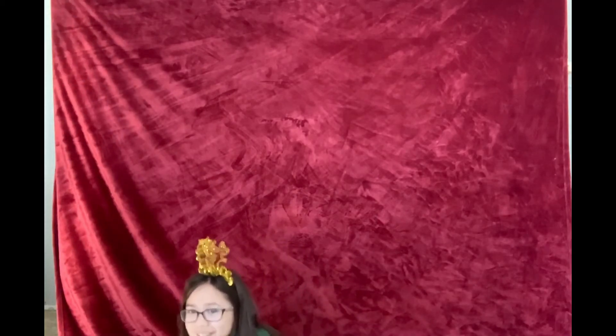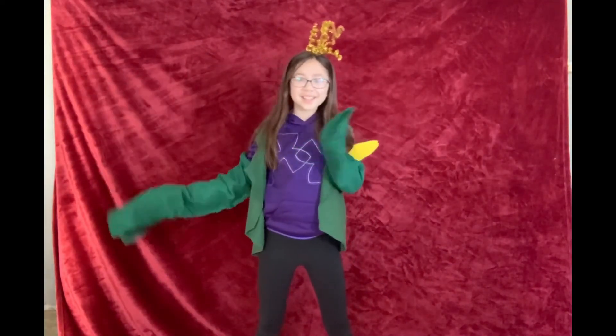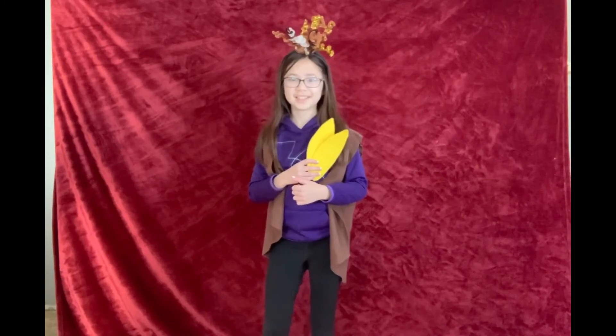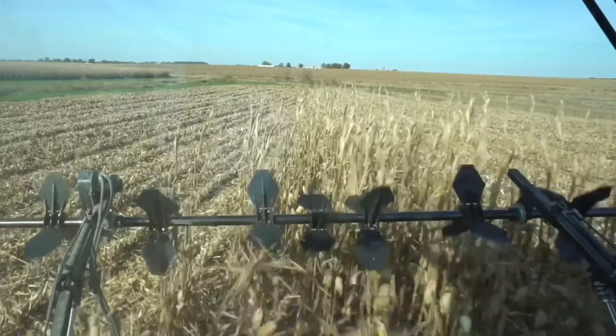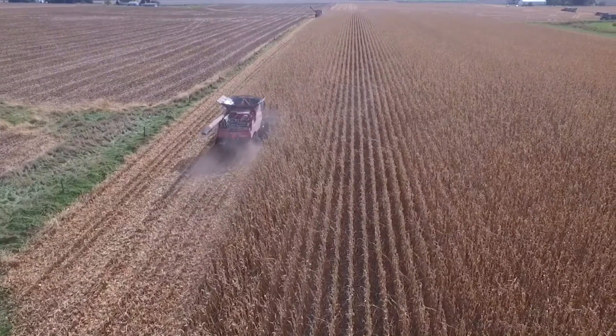Even though there are challenges that the corn plant might face, corn has extremely strong roots, and with a little bit of water the corn stalk can strengthen up and grow back to its normal size. As spring turns to summer and summer turns to fall, we begin to see the corn change color to a brown stalk. The hot summer heat dries out the corn and the stalk. When the corn plant reaches a certain moisture level, that is when it's time for the farmer to harvest the corn with a large machine called a combine. Check out a local Scott County farmer as he combines his crops.